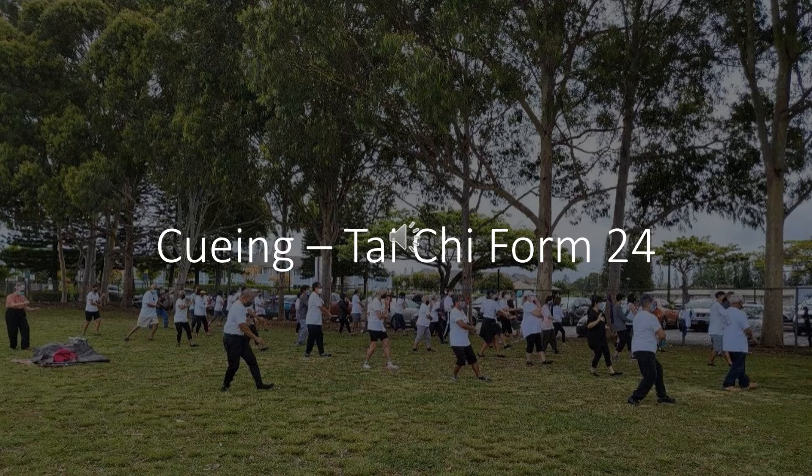Twist step right foot, shift weight, and strike. Come up with golden rooster stands on right leg. Step down with left foot, shift weight. Arms in position for fair lady.